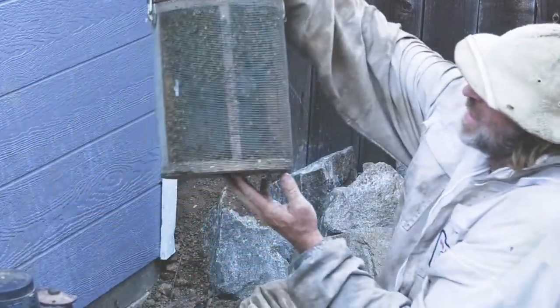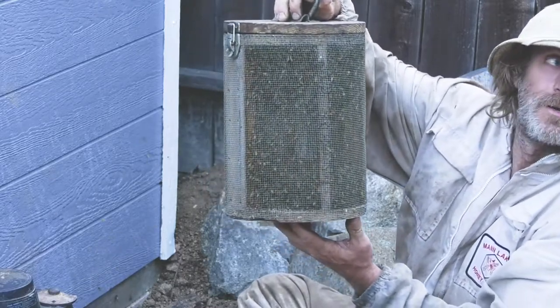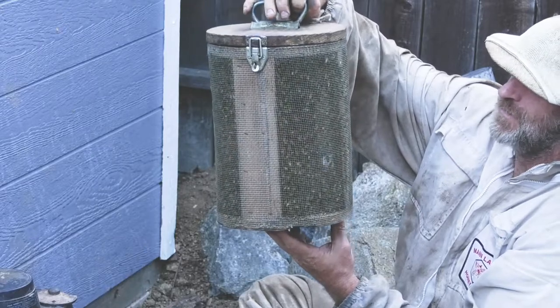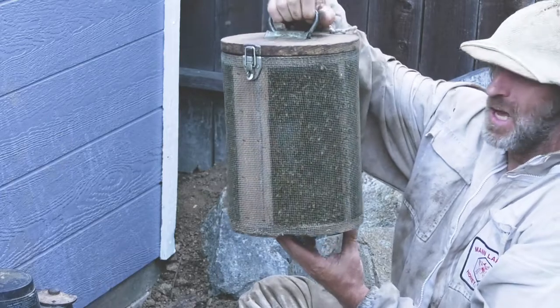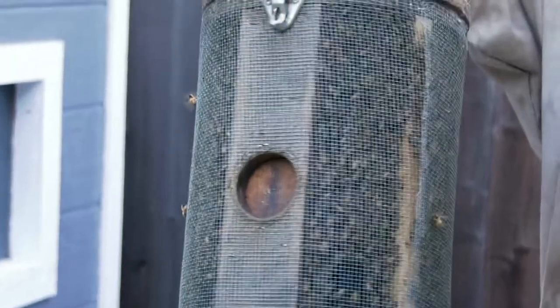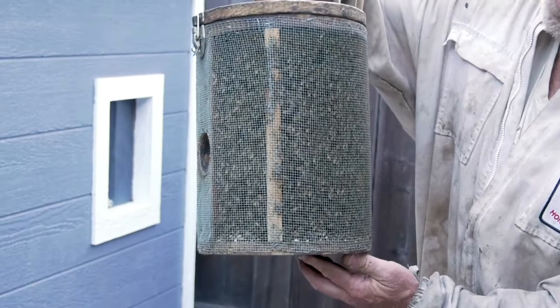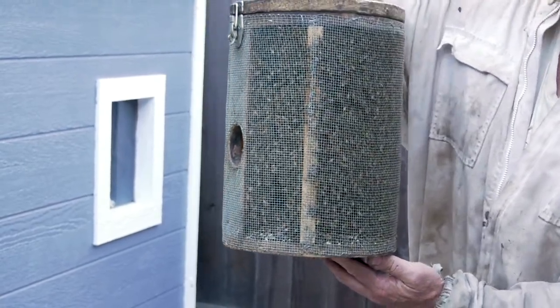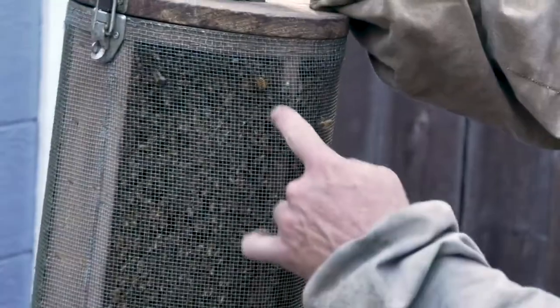Whoa, see them all in there? Check this out. This thing is like 25% to maybe halfway full, so there's a lot of bees in there. We're going to set this right here and they'll start attaching to the cage. It looks like it's totally full but it's only on the outside — they've swarmed to the outside, so it's pretty much empty on the inside. It's like half full.